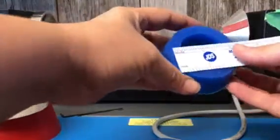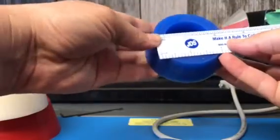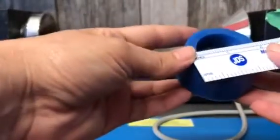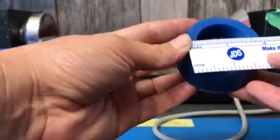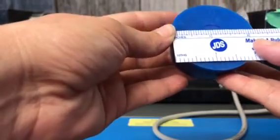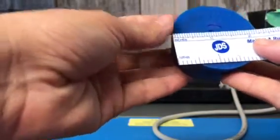This one is for bigger bottles and it is 2 and a quarter by 2 and 5 eighths. And then this one is for smaller bottles and it is 1 and 7 eighths by 2 and somewhere between an eighth and a quarter.